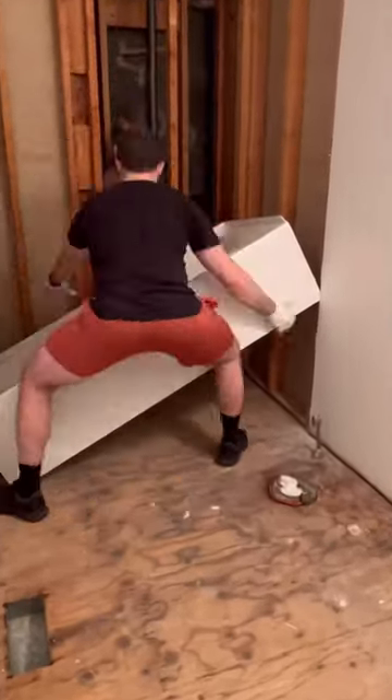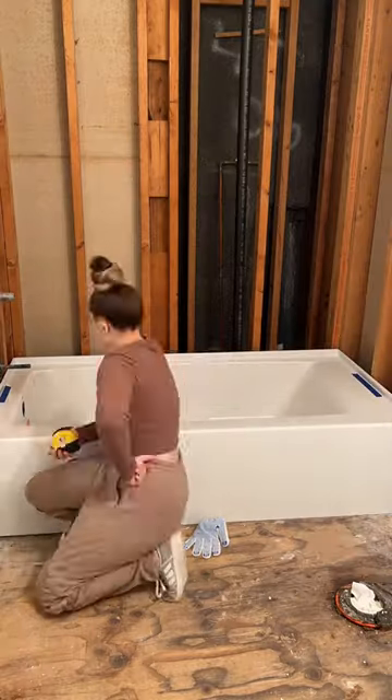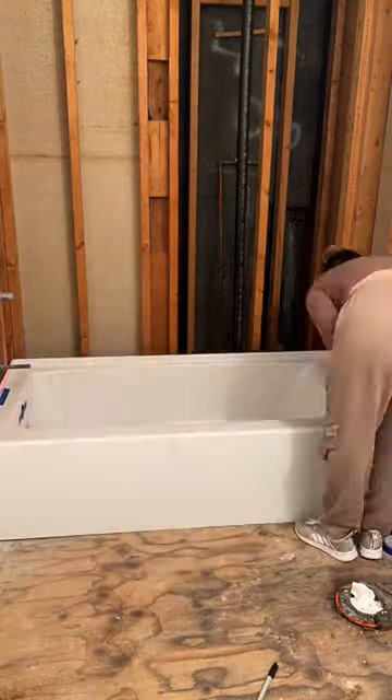I actually had to crawl under there, which I highly don't recommend because I don't know how safe that is. Then we wiggled it into place and it cracked twice, which is just great. Luckily the waterproofing covers that so it's really not that big of a deal, but it kind of sent me.